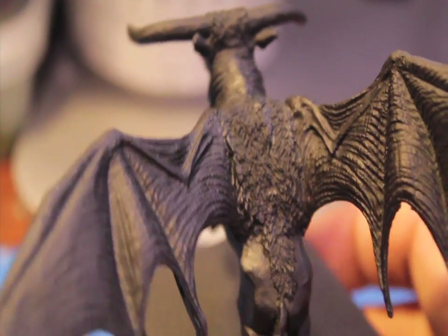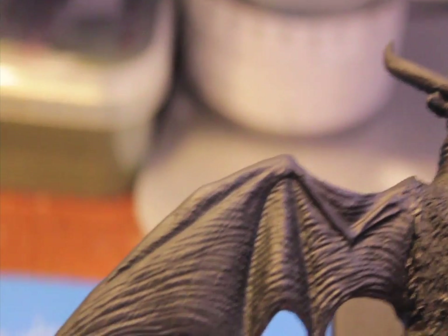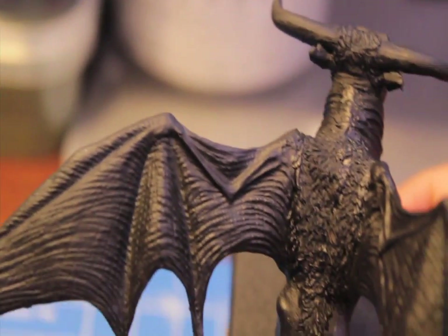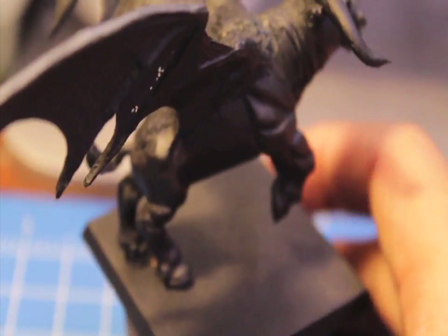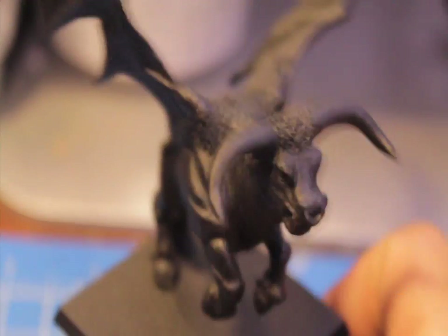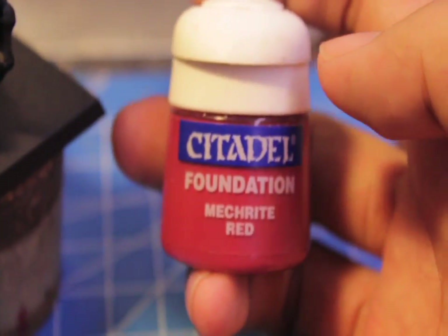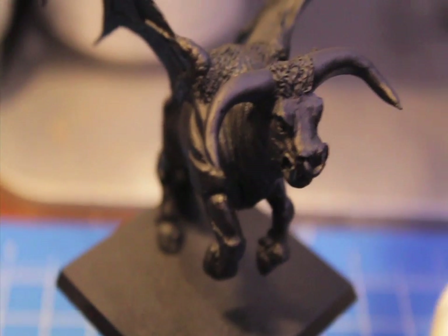So the first step we're gonna do is we're gonna cover all the areas of the skin — like the skin on the wings up here, anything that's not fur or horns or anything else, just the skin area — we're gonna cover it with Mechrite Red, which is a foundation paint. It looks like this with the white cap on top. So Mechrite Red, and we'll see you when that is done.